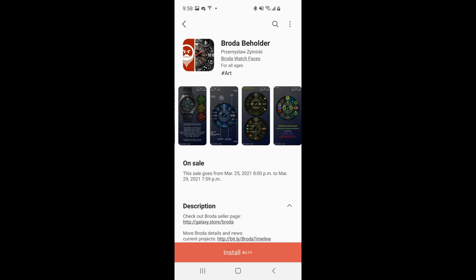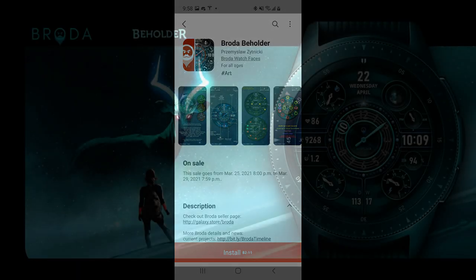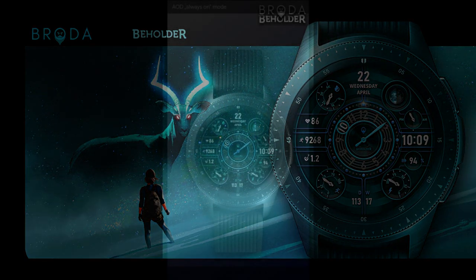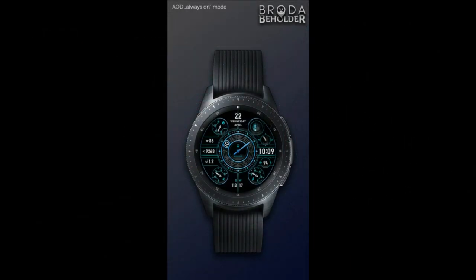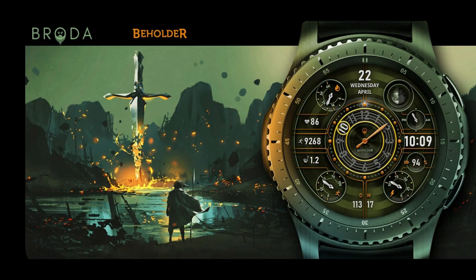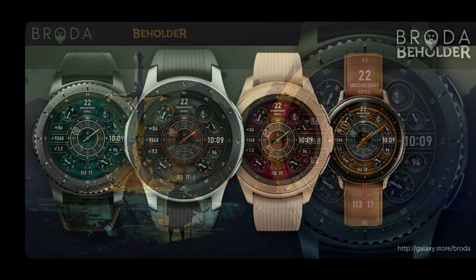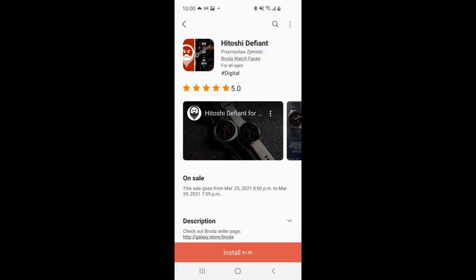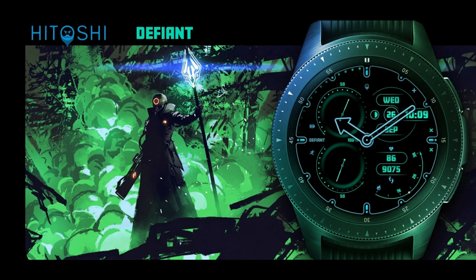Hey everyone, welcome back to Jibber Jab Reviews — happy Friday! I hope you guys have been participating in all our great giveaways lately because we had a ton of really nice designs this week. I want to keep that momentum going for today's review because I have two completely free watch faces to share with you. The only catch is they are on a limited time promotion ending on March 29th, so you don't have a lot of time to grab these — I would download them right after the review just to be safe. Let me give you a quick overview of the features and customizations you get.